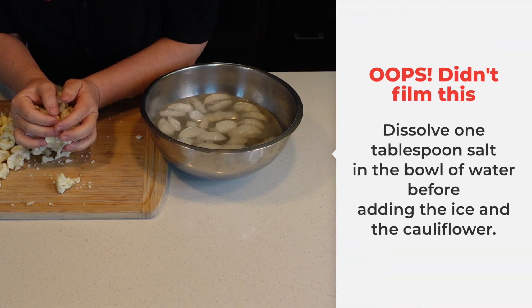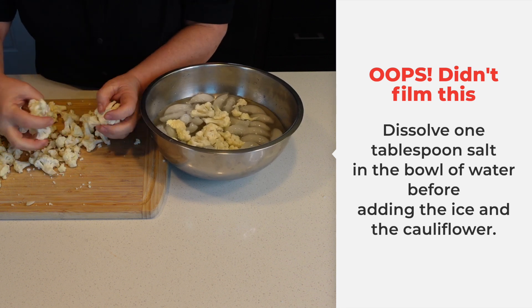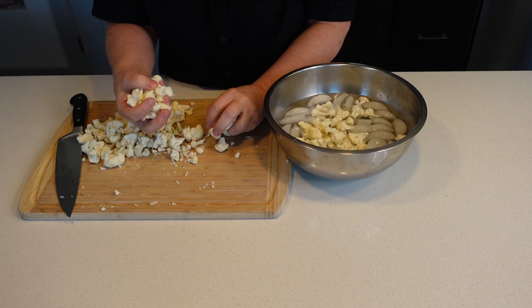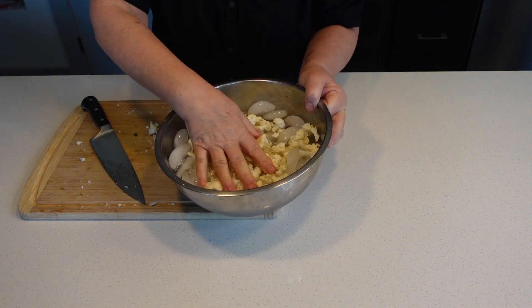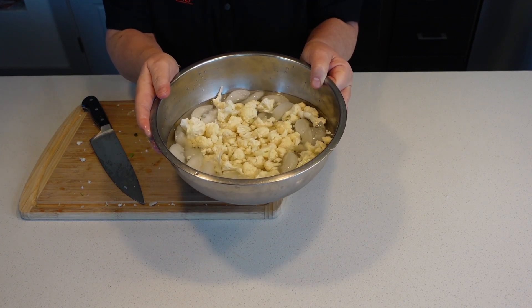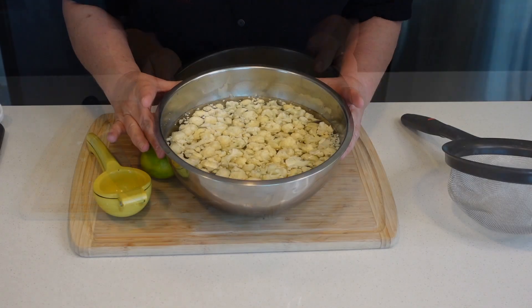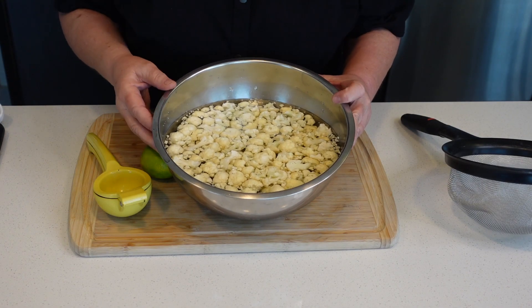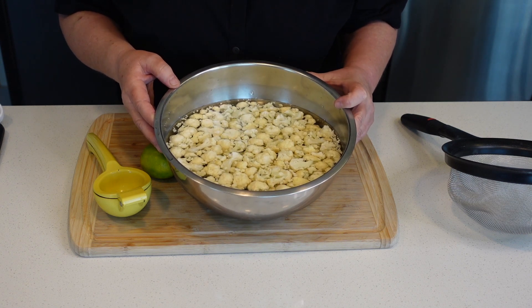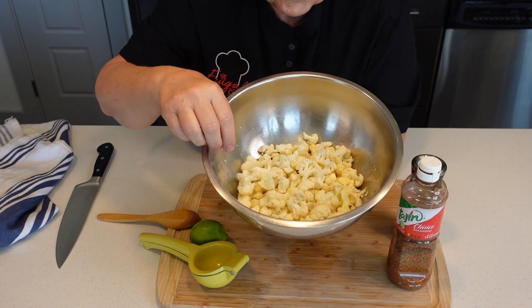Now we're going to put all this cauliflower in a bowl with ice water. Cauliflower is crisp already — wait until you try it after it soaks in ice for a while. We're going to let this soak for a good 20 minutes, or more, no problem. This has been in the ice water for about 30 minutes. I'm going to drain it now. Here's our super crisp, crunchy cauliflower.